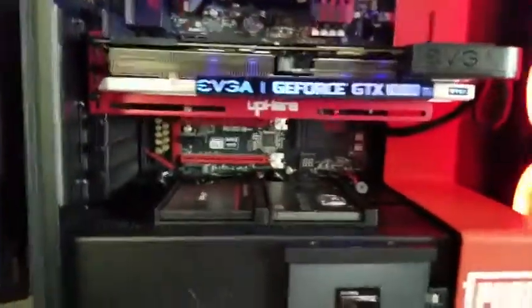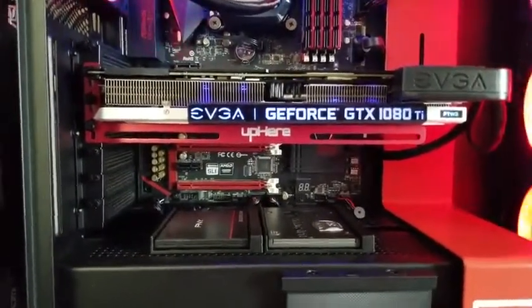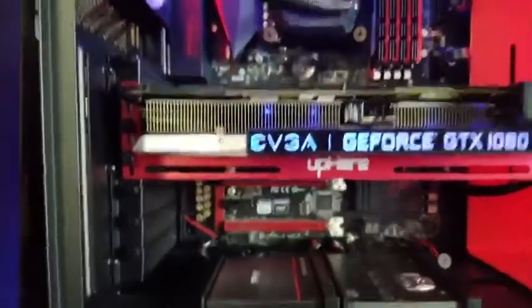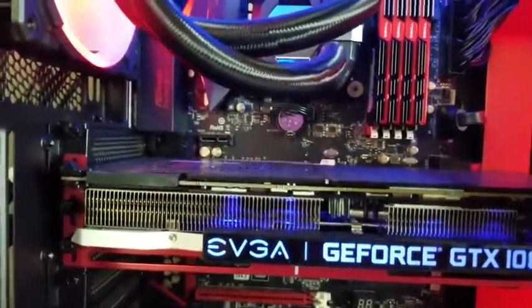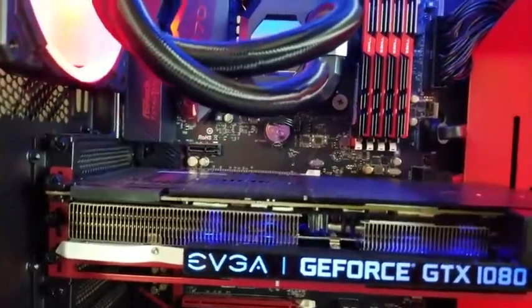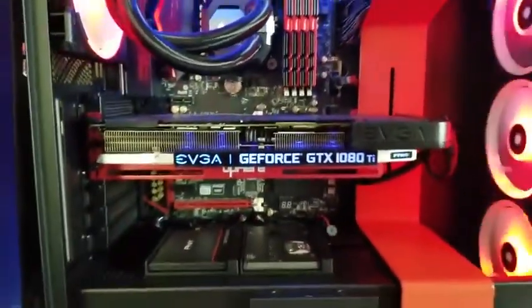I like the red color — it goes with my build and the PUBG case design, so it adds a nice aesthetic. It gives my card support, so there's no sag and no chance of it. If I push down right now, I'm not getting much sag at all, so that extra layer of support is really helping out.